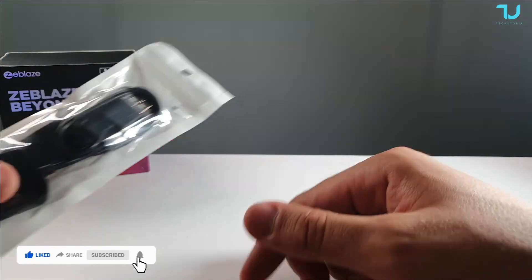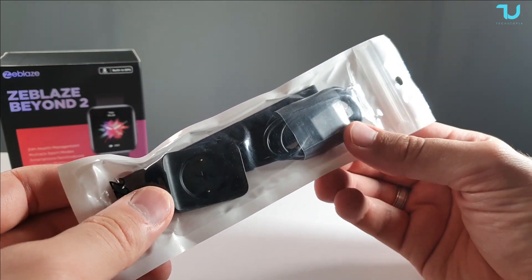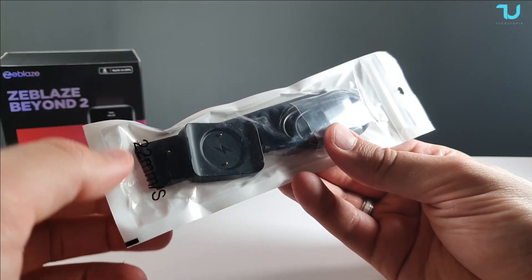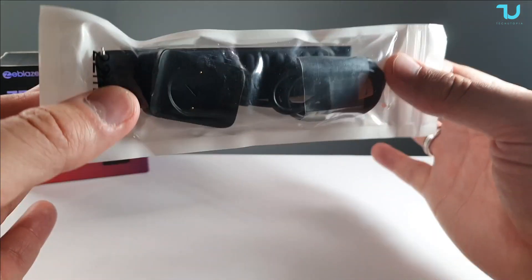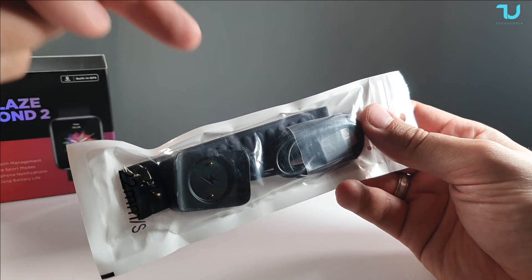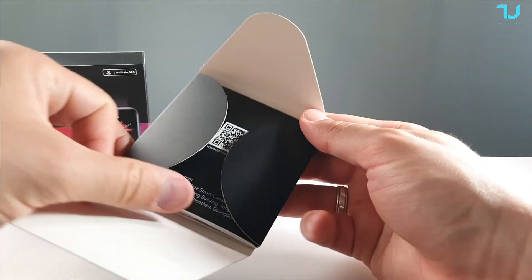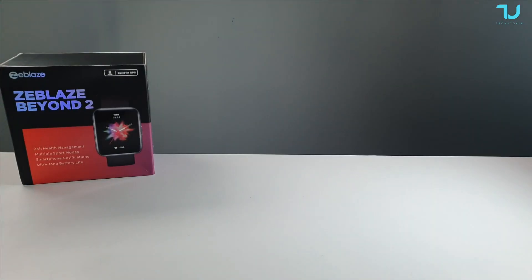In the box you get a magnetic charging cable. For this flash promotion sale, they're also sending an additional backup charging cable. On top of that, you get a different color strap — a blue color strap included as a gift for free. So for $65 you get the smartwatch, a backup charging cable, and an additional strap. Very nice from Banggood.com.